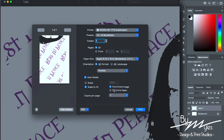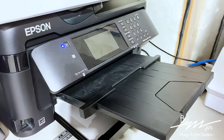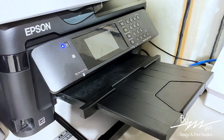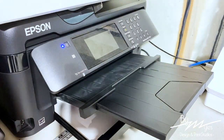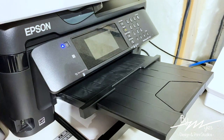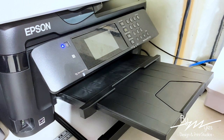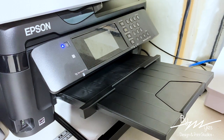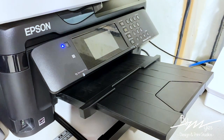All right, now we are set up at the printer. I do have my paper already in the tray — 13 by 19. The paper I'm using is Text Print X PHR. I've been using this since I started sublimation — I know a lot of people say you can just use regular high-quality computer paper, but personally I don't want to have that worry. I've been using Text Print for the last two years now and I haven't had any complaints.